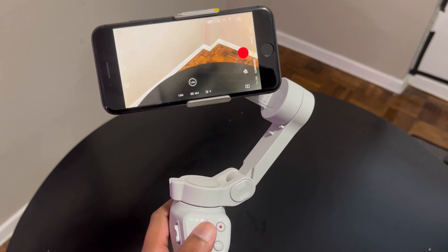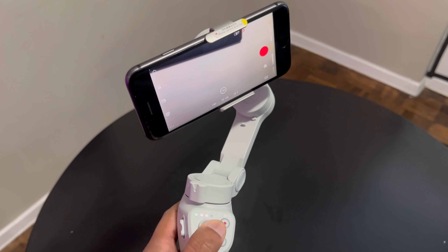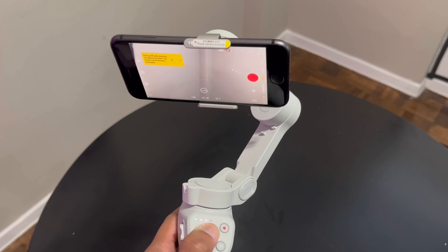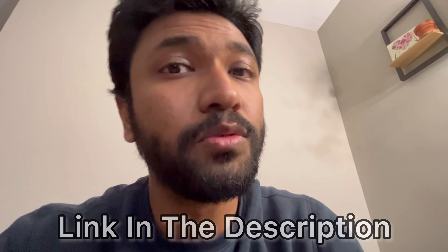And obviously you have the joystick as well to move the camera around, plus so many more great features. Super convenient, affordable, and a great gift — so thanks! Honestly, for someone like me who's just starting out and doesn't want to invest too much money, this is a great choice. If anyone's interested, I'll leave the Amazon link and trust me, you won't regret it.